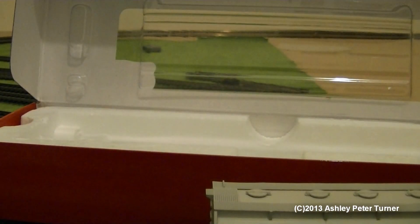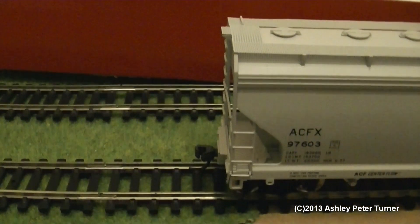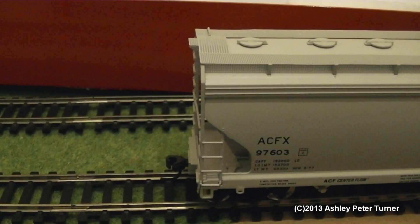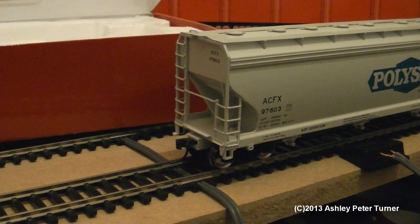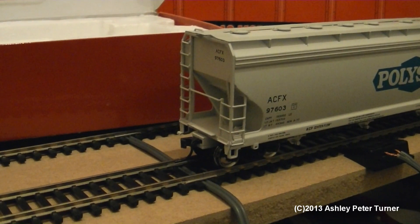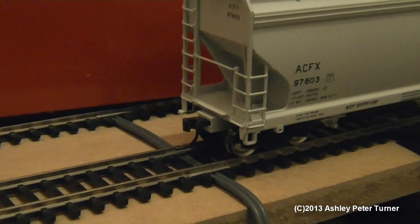I'm just going to place the wagon on the track and give you some close-ups. I do apologize if I am a bit rusty as I've not done a review for a while due to other commitments. Now that I've repositioned the wagon, let's zoom in on the front end.